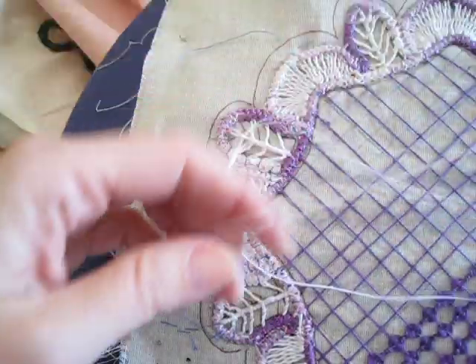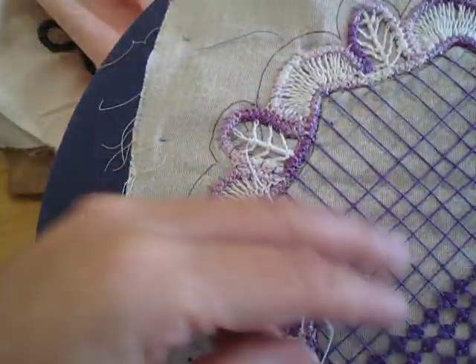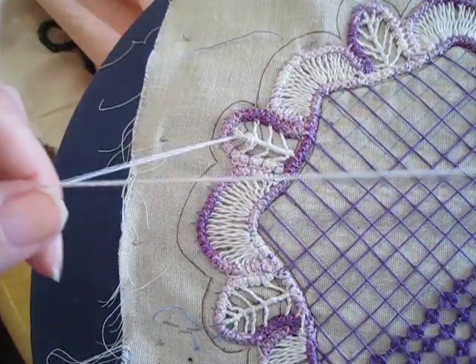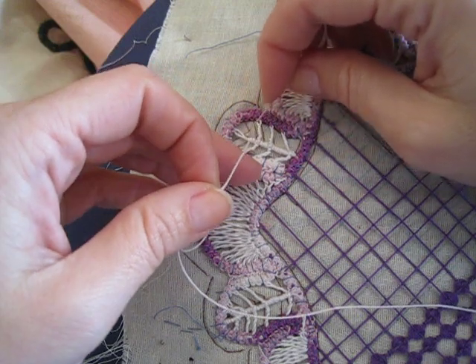Now you just continue up until you have all the side branches made. There are five side branches per leaf — five per side, that is — so it's ten total.